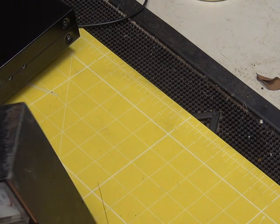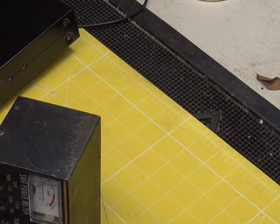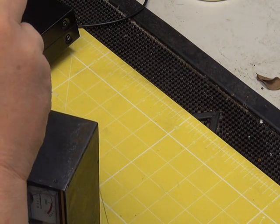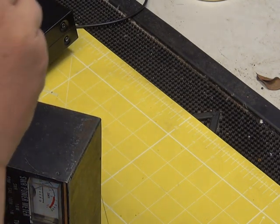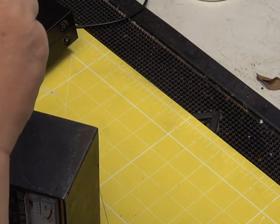Before we do anything further, I'm going to open this up and make sure there's actually something inside the box.